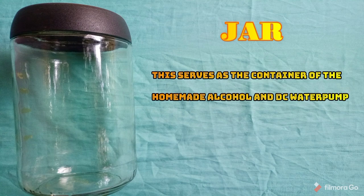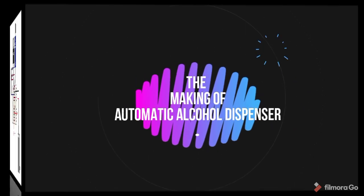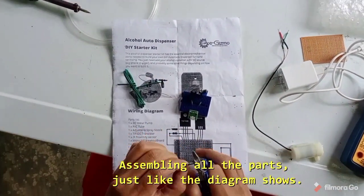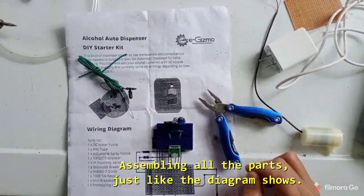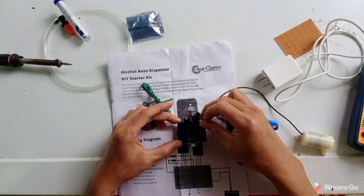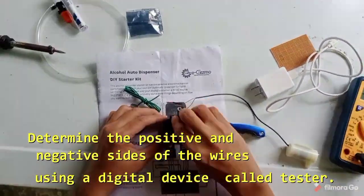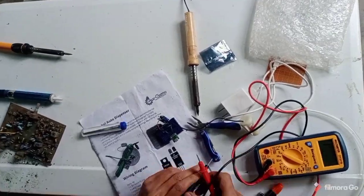The dispenser drawer serves as the container for the homemade alcohol. The DC water pump also functions as part of the power delivery system of the dispenser.